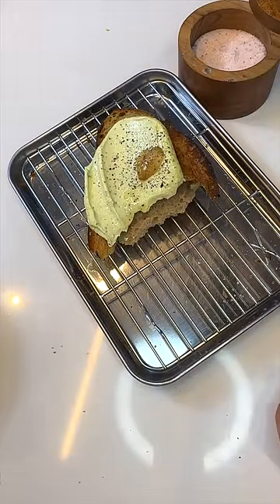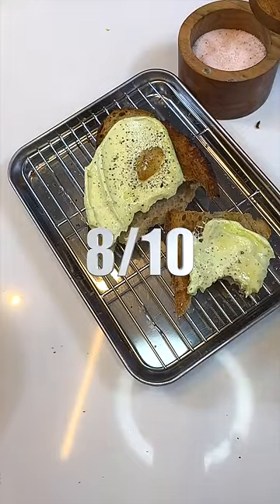1 out of 3 — very complex flavors, a little too much garlic. Eight out of ten. Alright, thank you.